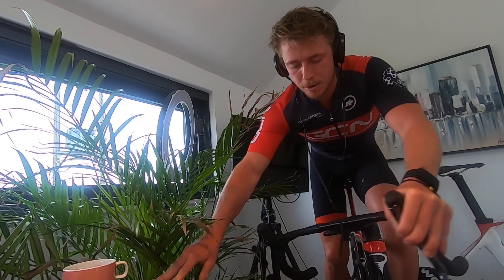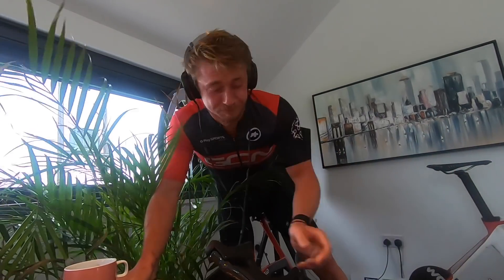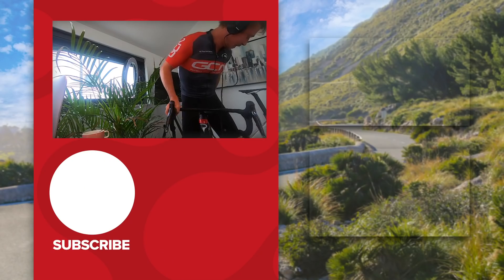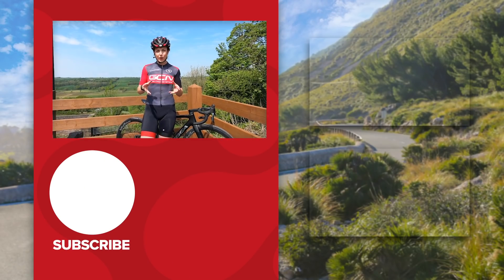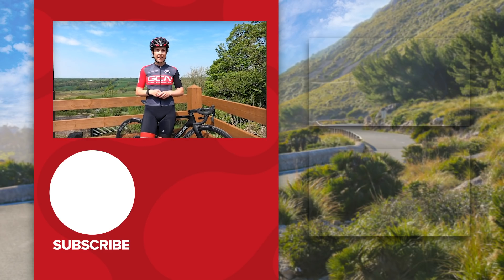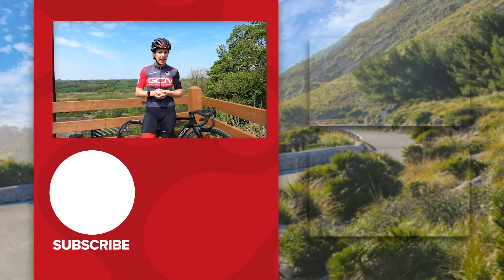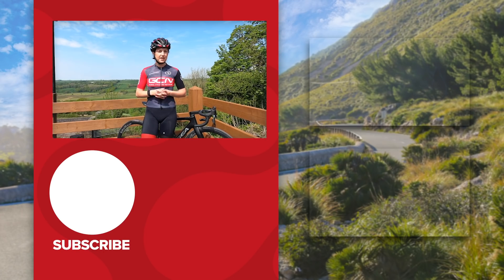How many times can I ruin my house trying to do a track stand? Who do you think had the best track standing skill? Have your say by voting on the GCN app. Now it's over to you guys — do you think you can do better than us? Why not take part in our track stand challenge and upload your best tricks to the GCN app or on social media using the hashtag GCN track stand challenge.